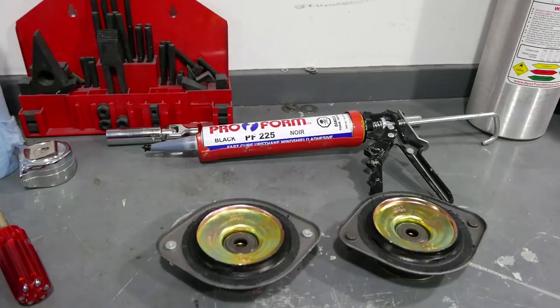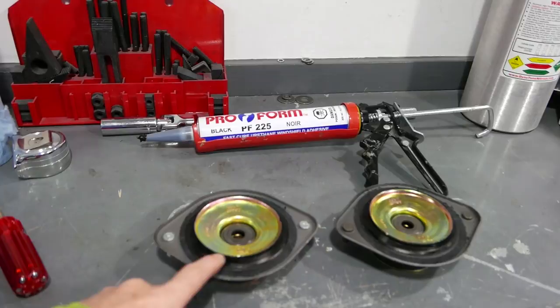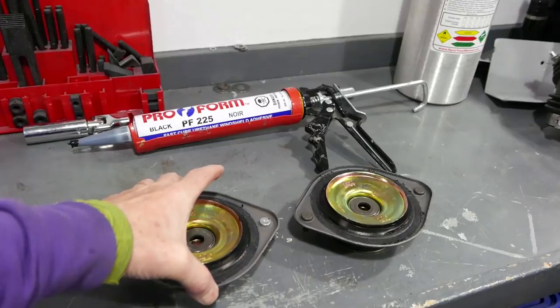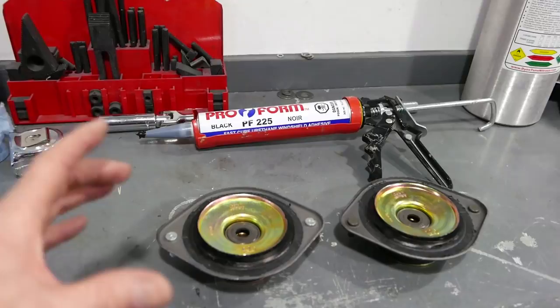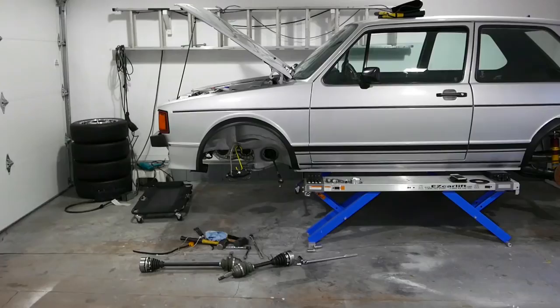Here's a trick I've been shown: using urethane window adhesive to infill the Febi HD upper mounts. These have a tendency to fall apart after a few years, and with racing springs and struts you can pound them out much faster than that. The idea is you fill in the gap — they still have a little bit of rubber to them, but they're just going to last a lot longer. That's the trick we're working with here.